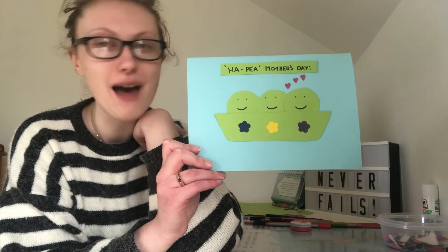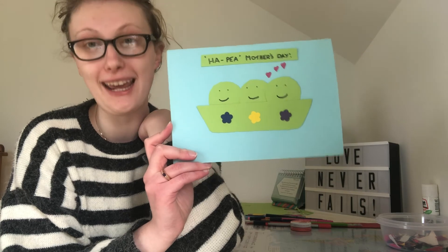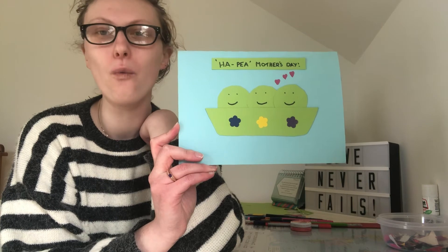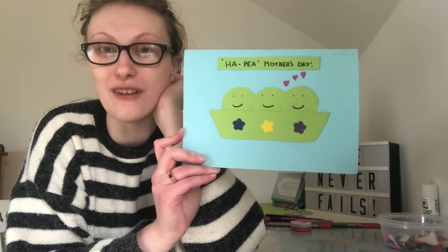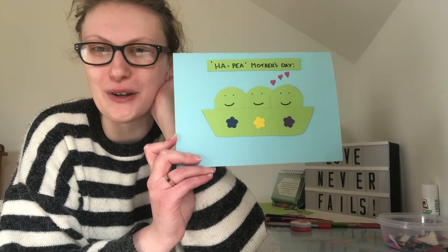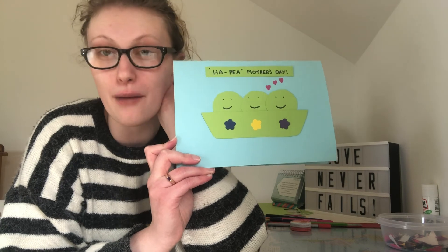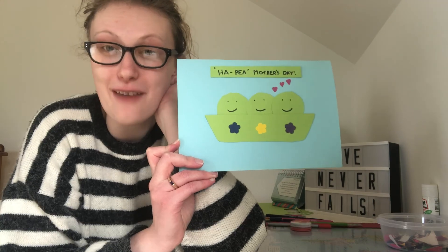So there you go — that is my Happy Mother's Day craft card idea that you can make for your mummy too! If peas are just not your thing and you'd like to make something else, we have more suggestions for you in the description box, so go and check that out under this video. All there's left to say is have a very special Mother's Day — say happy Mother's Day from me to your mummy or your granny! If you make this card I'd love for you to share it with me — you can do that by emailing me at kids@omacommunitychurch.com. Until next time, bye kids!